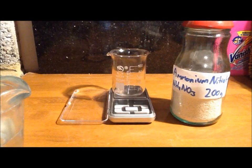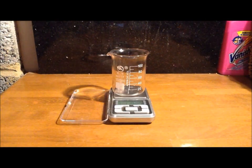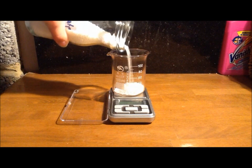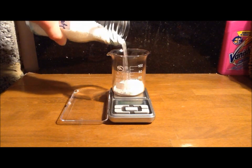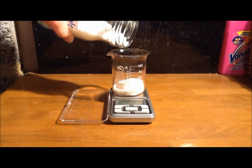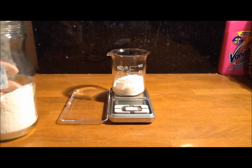First we need to weigh out our ammonium nitrate. The quantity I'm going to be using is 30 grams. And that is 30.00 grams.